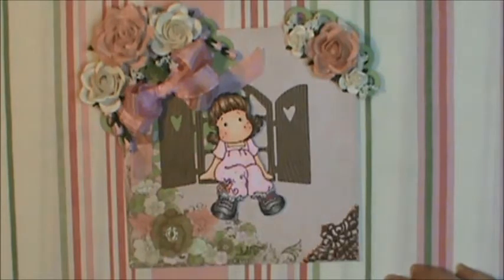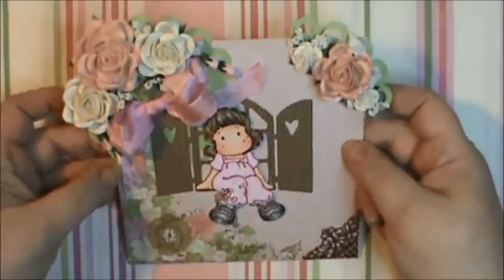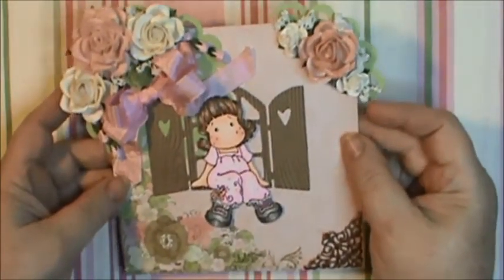I'm going to be very sad when the Kaisercraft paper is all gone because I love that paper. I used the Doily Lace Medallion from Sizzix, and you can just see pieces of it right here and right up here — it's the scalloped part.